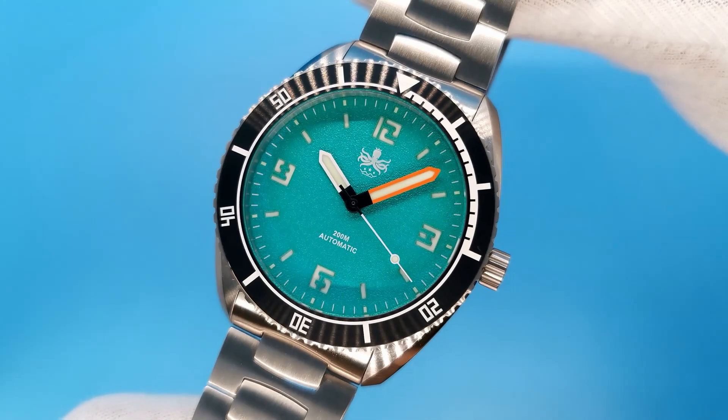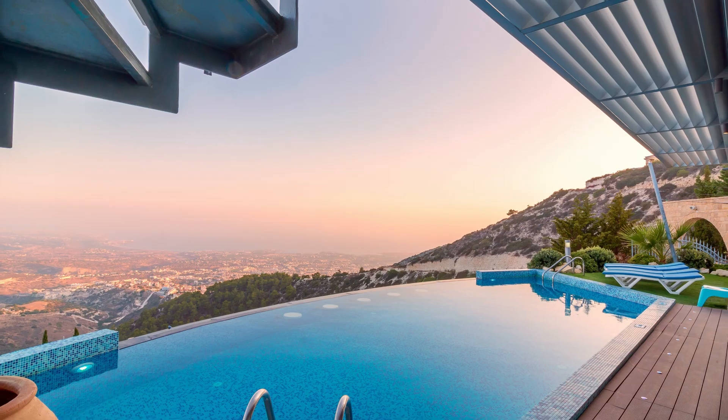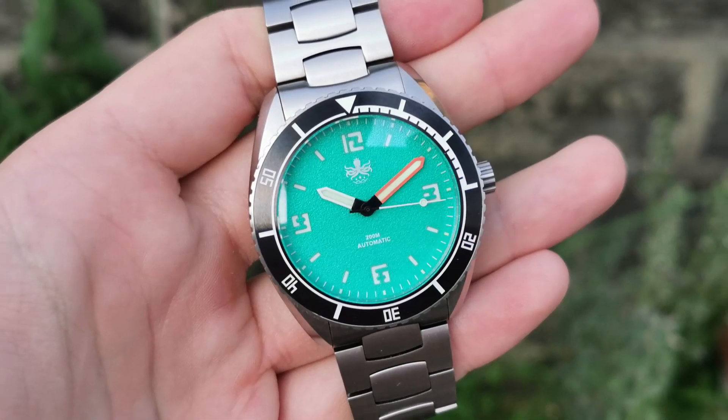Everyone needs a summer watch. After all, any excuse to buy a new watch is a good excuse, right? I like to buy a new summer watch every year. Sometimes they don't even last past the summer, but occasionally they capture your heart and remind you of that great summer you once had. And with what feels like the hottest summer we've ever had in the UK, I cannot think of a better time to do a review of such a fun watch.